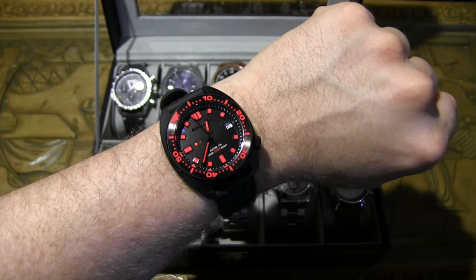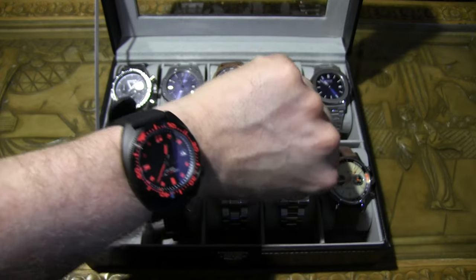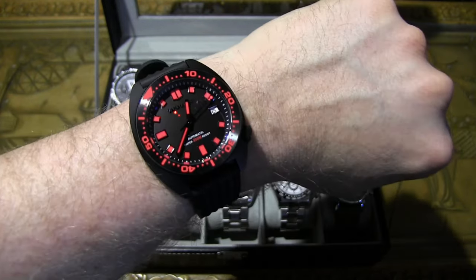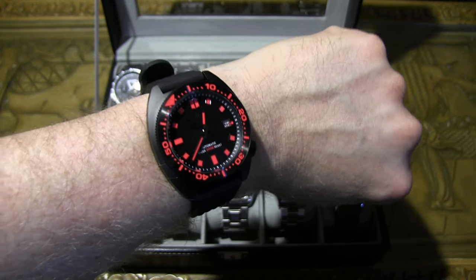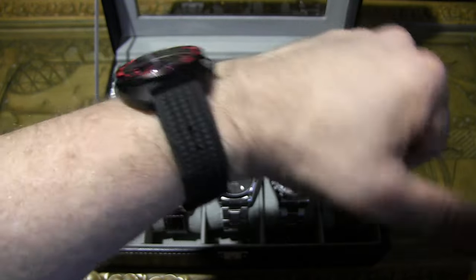On wrist — not a huge Seiko Turtle fan, but this one is the exception. I really like this watch. It's something you'd wear with a Marvel t-shirt or a black t-shirt — it really pops. They have other colors too — I believe there's a green and a blue — but I had to go with the red. Who else has red loom in their collection?